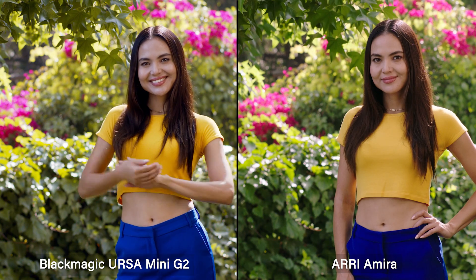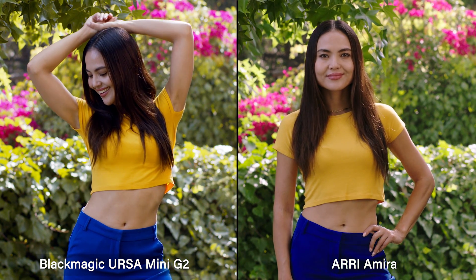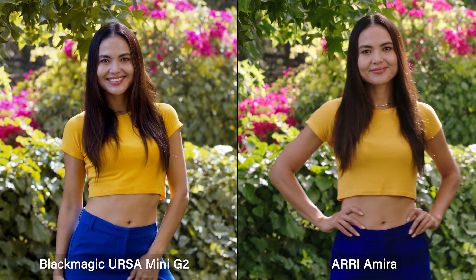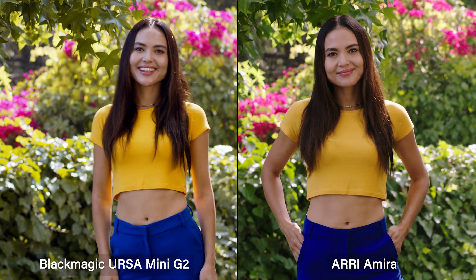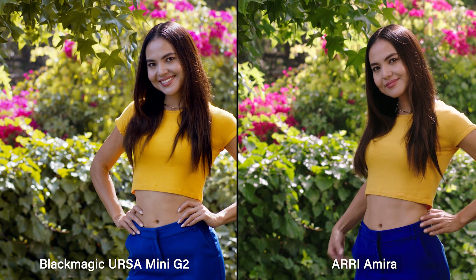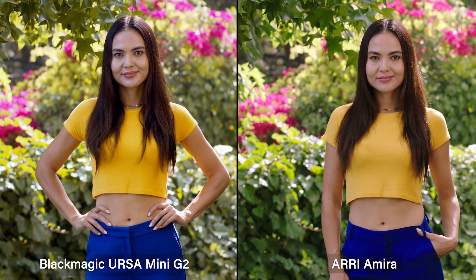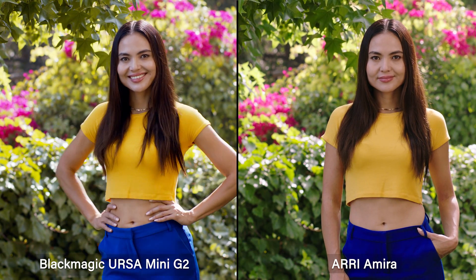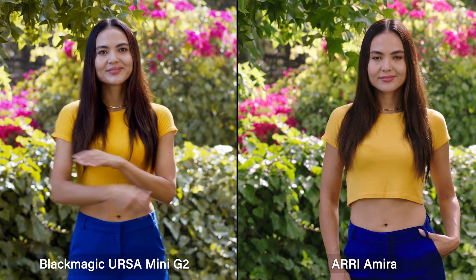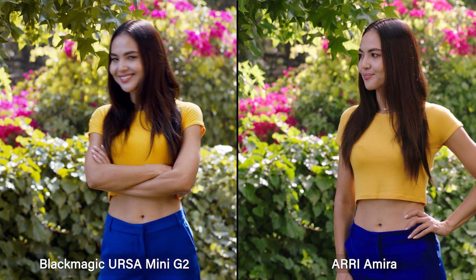The G2 is looking pretty dang good. We should note the Amira is 3.2K upscaled to 4K, and the Ursa Mini is 4.6K downscaled to 4K. To me, there isn't a very perceptible difference in the resolution. If you took both files and blew them up, maybe you could find a slight difference in the image, but I wouldn't worry too much about the resolution if you're thinking about cutting them together.